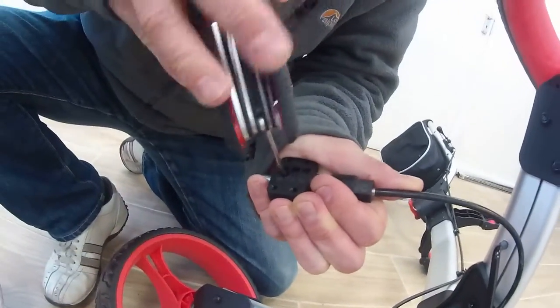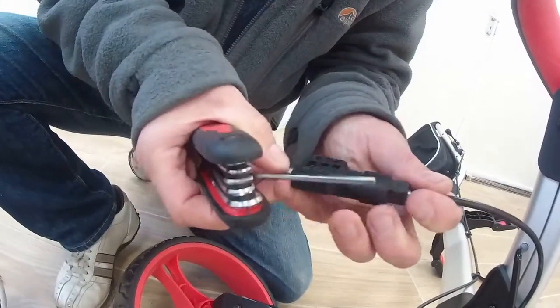Let that out all the way. Don't want to lose that little fella. And there's your cable out of the way.